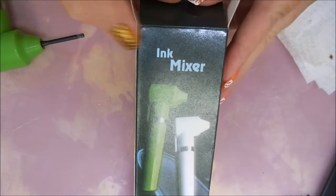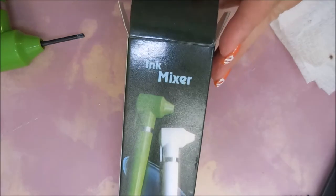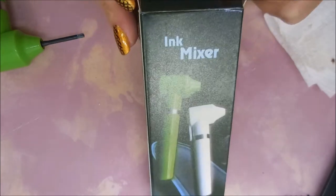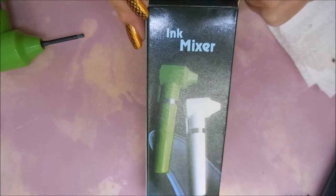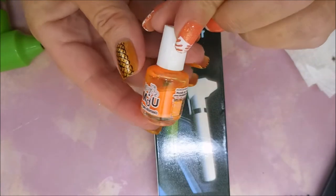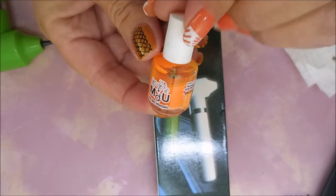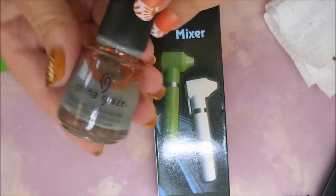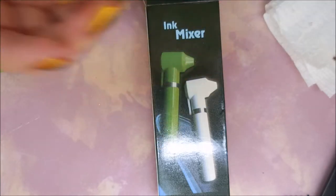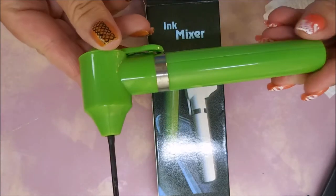Hello my friend and welcome to my channel. Today I've got a new product to show you that I recently got. This is an ink mixer — a tattoo ink mixer — and it's going to be great for doing little bitty bottles like this that you can see are really separated. I'm even going to try it on this big bottle of China Glaze that's really separated.